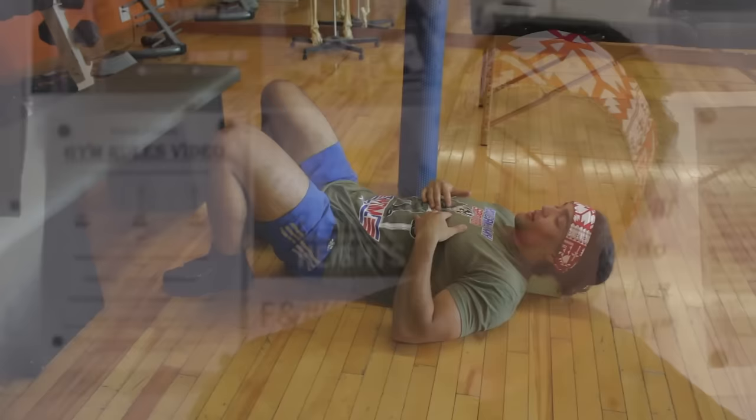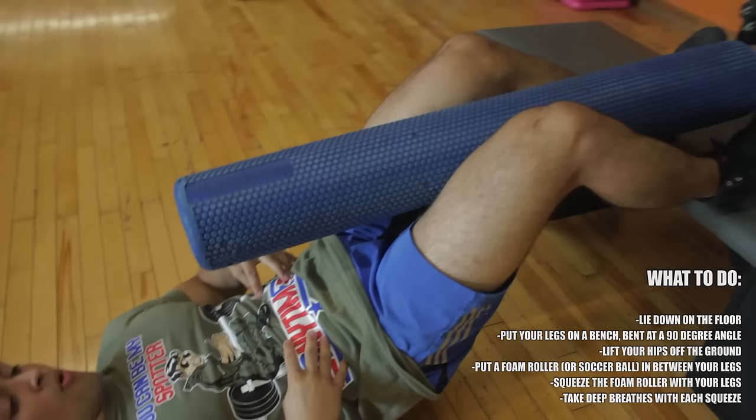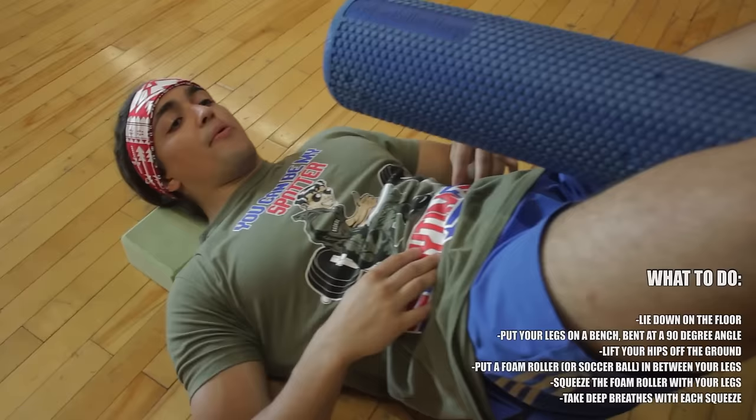But when it happens, when I feel a pull, what I'll do is I'll lie down on my back, I'll put my feet up on a bench, and I'm going to get a foam roller to create a little bit of pressure to activate those adductors. I'm going to tilt my hips up using my hamstrings, so pulling my heels down into either the bench or against the wall. I'll pull my heels down to activate my hamstrings a little bit, and I'm going to tilt my pelvis a little bit off the ground.